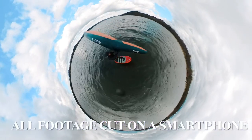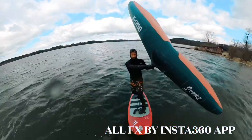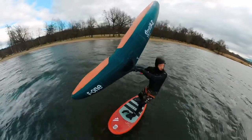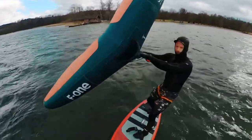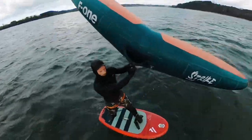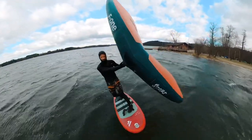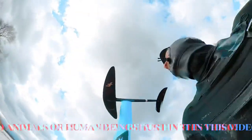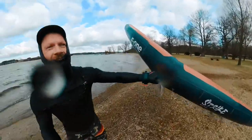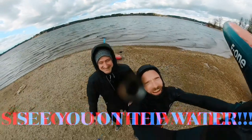The whole video was cut with just my smartphone and the Insta 360 app — every effect was done with it. If you want to see other possibilities to mount your 360 cam, check out my other videos, and I will get back soon with detailed specs on how I fixed it to the wing. Yeah, well, see you on the water!